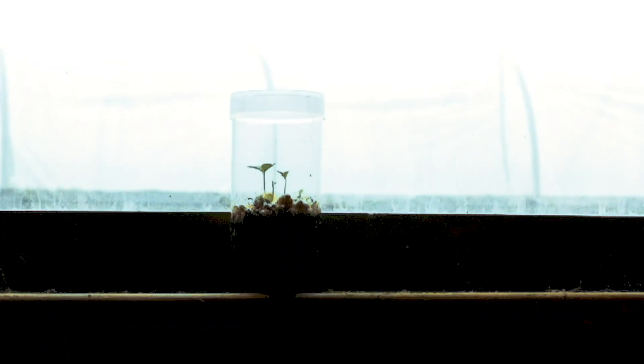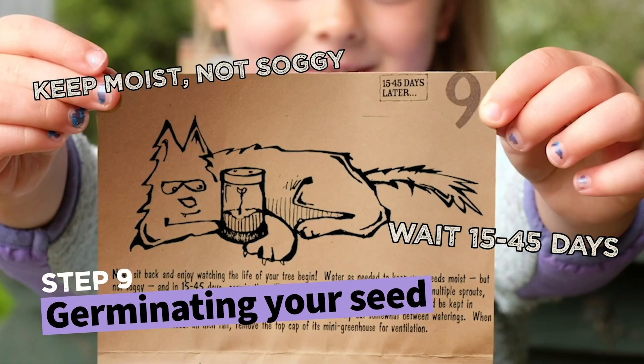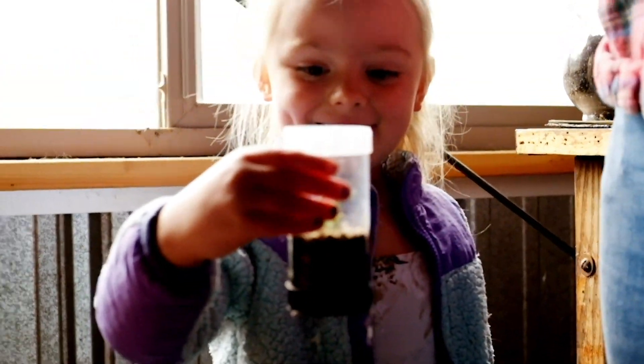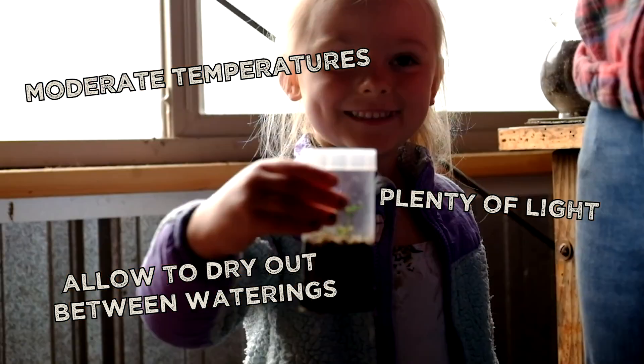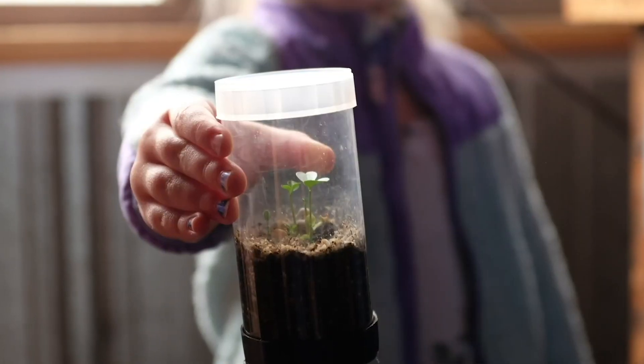Now, sit back and enjoy watching the growth. Water as needed to keep your seeds moist but not soggy, and in 15 to 45 days germination will occur. If you are fortunate enough to have multiple sprouts, gently remove the smaller sprouts, transplanting them to small pots. Newly sprouted trees should be kept in moderate temperatures, given plenty of light, and allowed to dry out somewhat between waterings. When your tree reaches about an inch tall, remove the top cap of its mini greenhouse for ventilation.